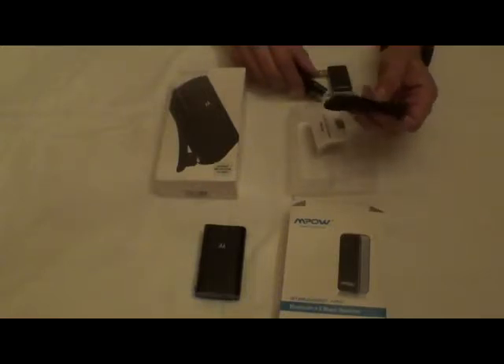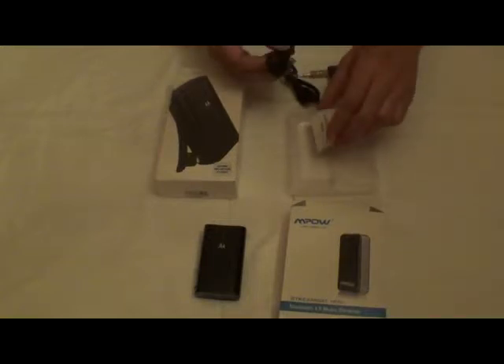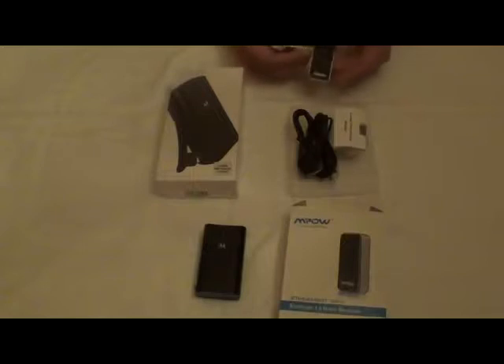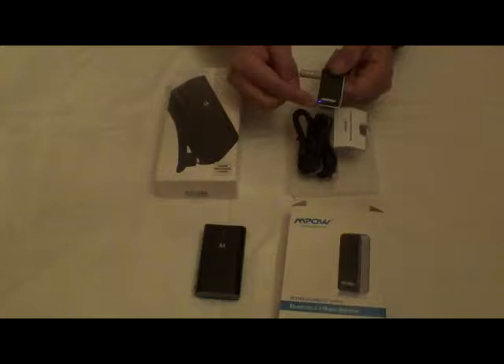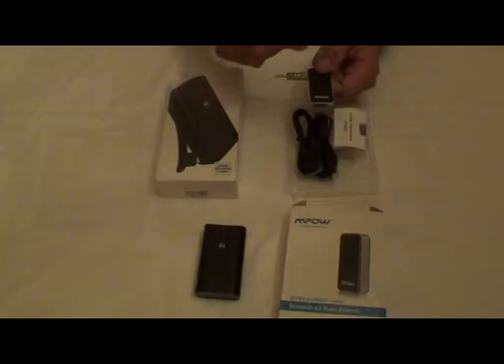If you wanted to go back to using cables, you have those available too. What you would do — my phone is on right now and I'm controlling the camera — is press this button and just like any other Bluetooth device it will go into sync mode. Once it's in sync mode you connect your device to it and then you'll be able to stream your media through that.